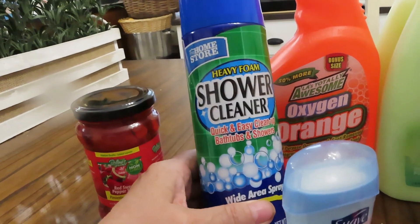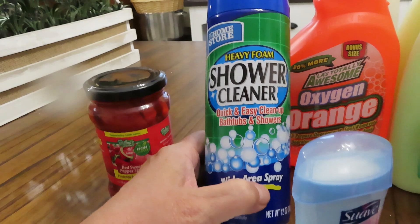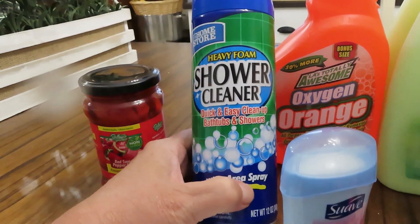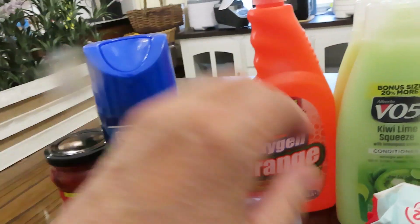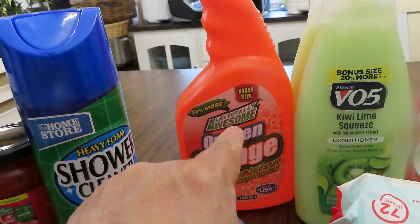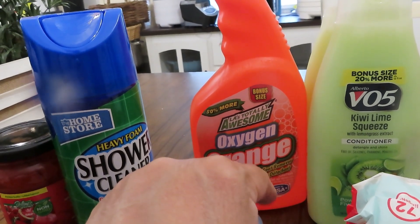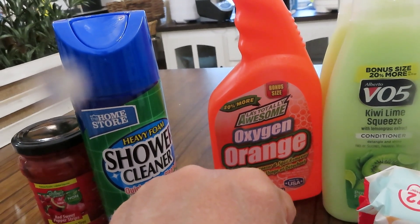I also picked up — because I need to clean my bathroom — the Home Store heavy foam shower cleaner, almost like Scrubbing Bubbles. I picked that up. Also I picked up the bonus size Totally Awesome all-purpose degreaser and spot remover.